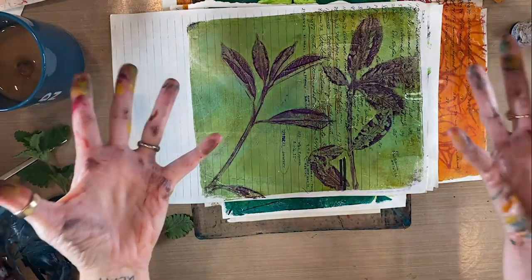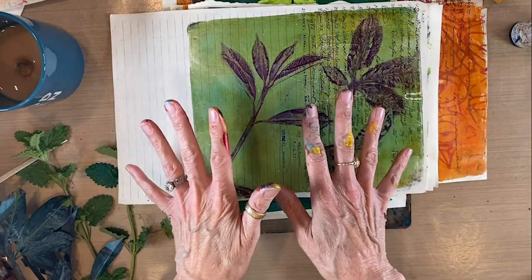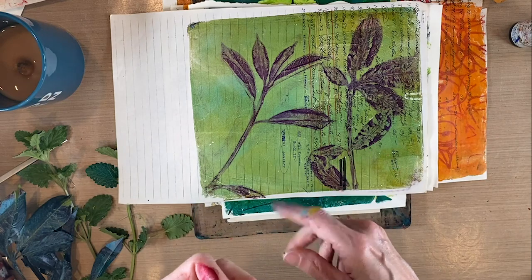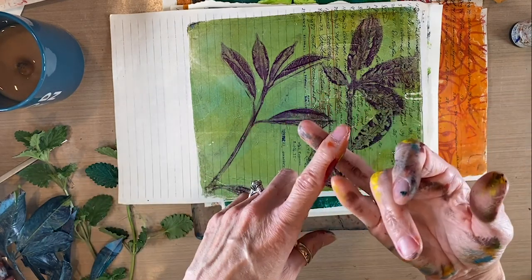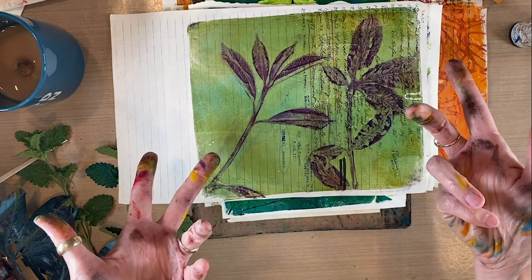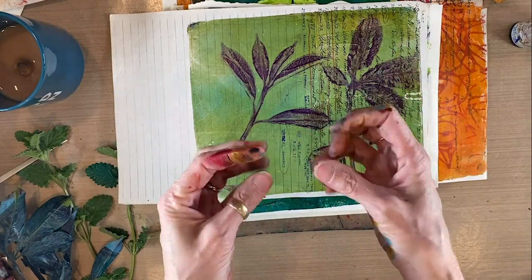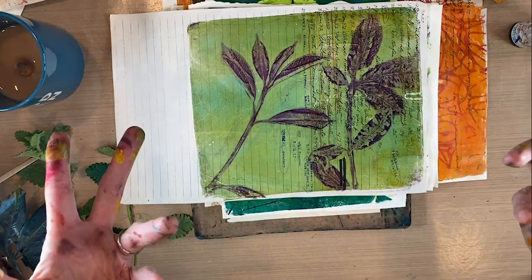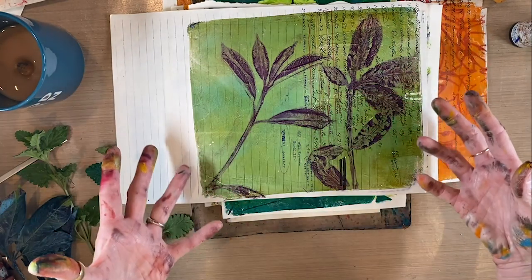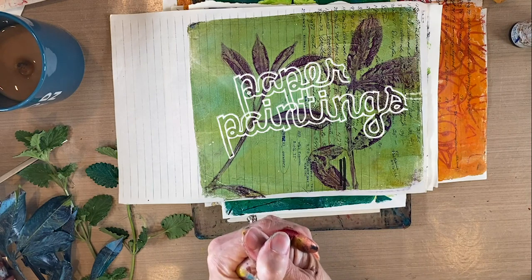So there you have the basics of leaf printing. You can do this with stuff you have on hand. I hope that you will enjoy playing with your gel plate, your brayer, the paints that you have, some old book pages, and some leaves in your yard. If you don't have leaves in your yard because it's still March or the beginning of April, you can use silk leaves, a houseplant, or a bouquet of flowers. You could also cut leaves out of materials such as Tyvek envelopes — those priority mail envelopes that are kind of plasticky. Get creative, recruit people of all ages and different artistic levels, and enjoy playing with paper and your gel plate. Thanks for being here and happy Friday.